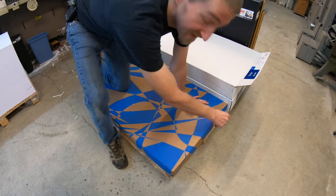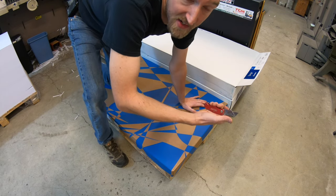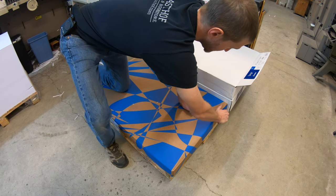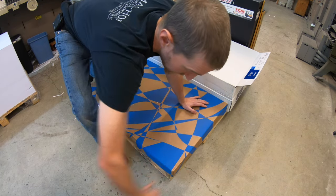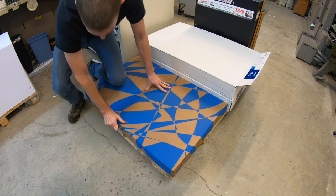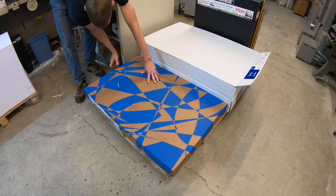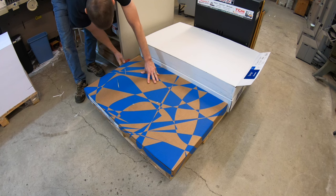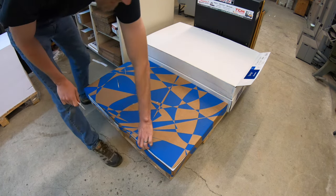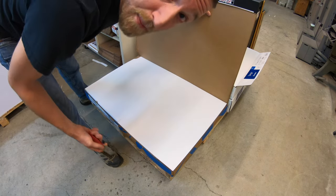They make contraptions that safely open this so you don't cut yourself, but I just do it this way. If you cut just the edges of it, it just opens up like a suitcase.